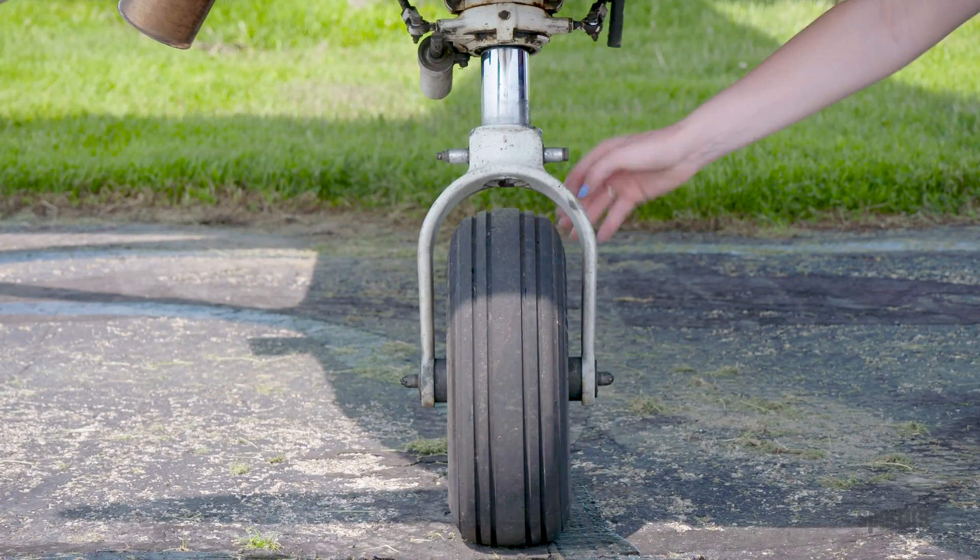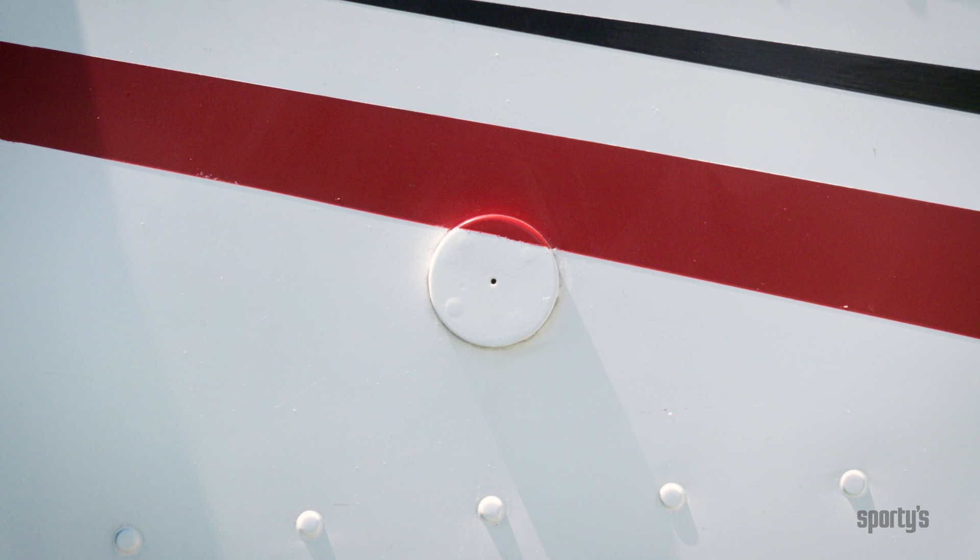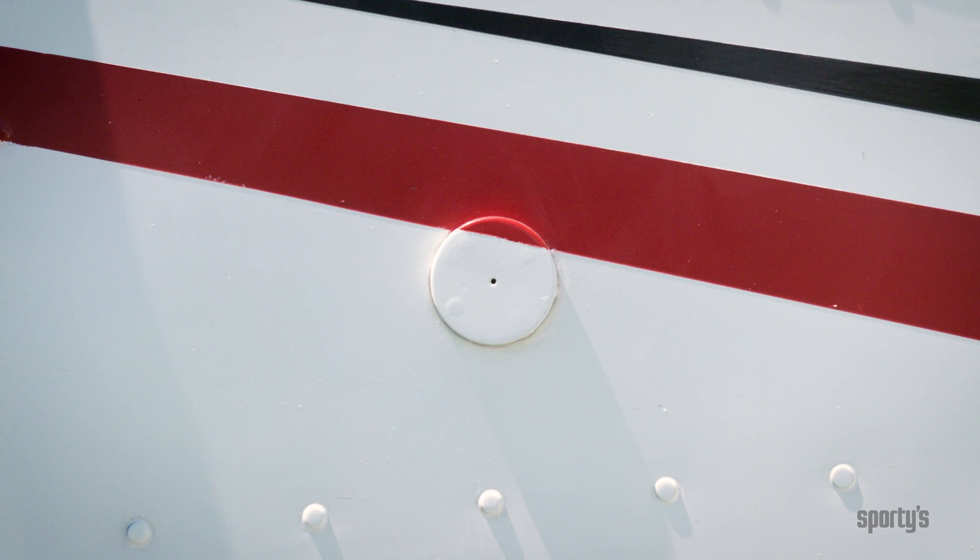The nose gear strut should show several inches of chrome. On the left side of the nose, make sure the static port is clear — this can become clogged from waxing or even bug nests.